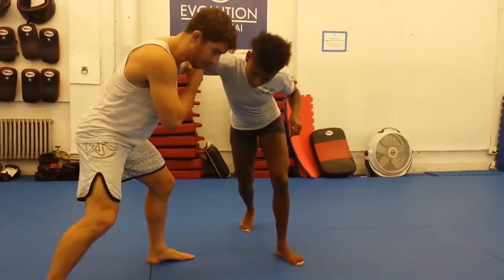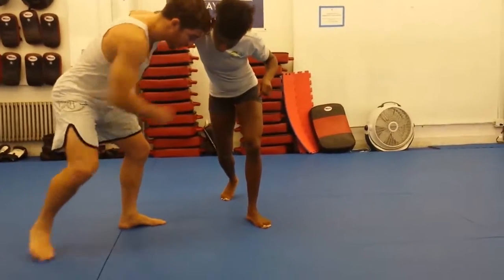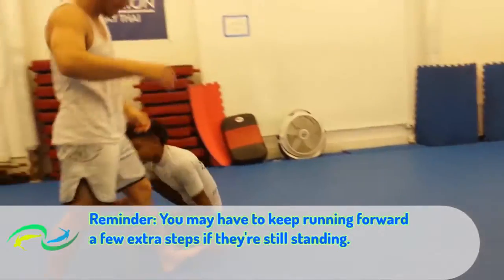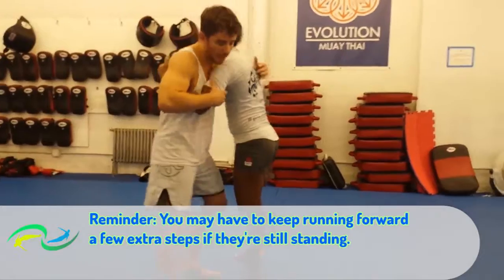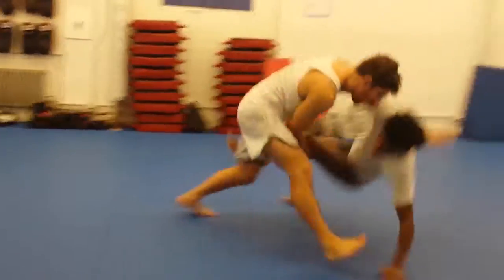I'm going to punch again, drive real hard with this arm. At the same time, step with this leg — the inside leg is going to step across as I catch the knee. I'm going to do side control. I'm going to pull in the head — head in the pocket. Attacking the single, she comes back.